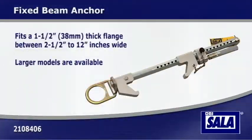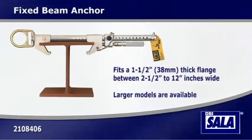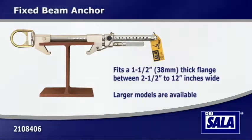For fixed connector work on a steel I-beam bridge, the DBI Sala Fixed Beam Anchor can be used. This system installs to the beam structure in seconds and tightens using a built-in adjustment handle.